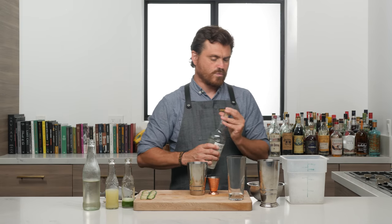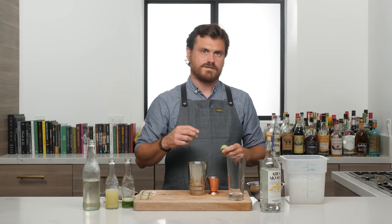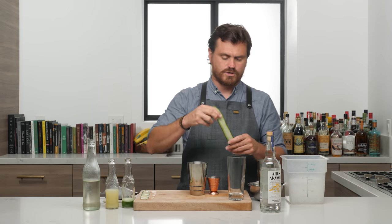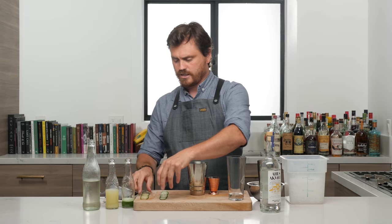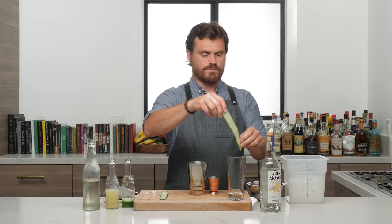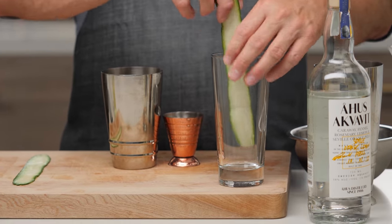We're shaking it with regular ice, but it's actually served on crushed ice. I took a mandolin and cut just nice thin peels of cucumber, and what we're going to do is try and stick them in the glass in an artful way.